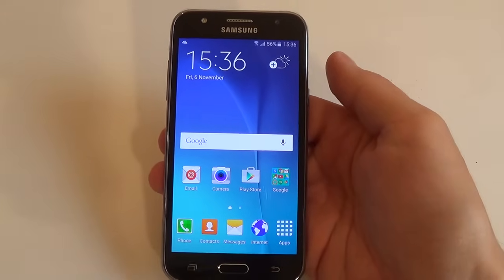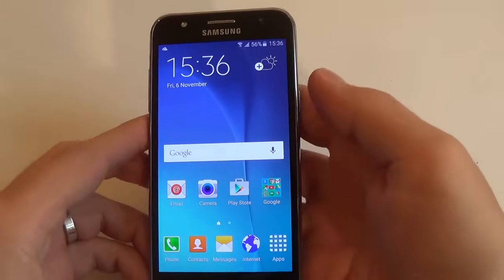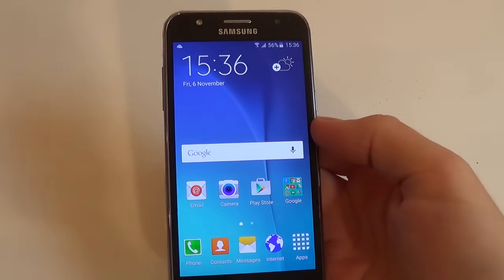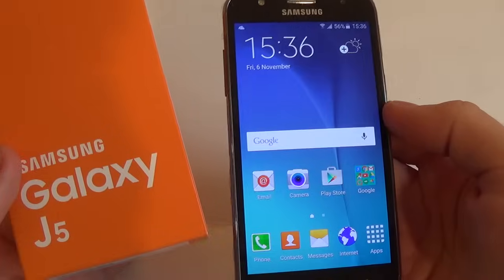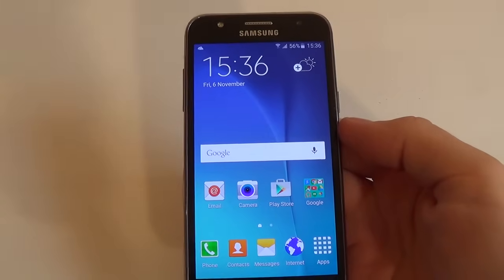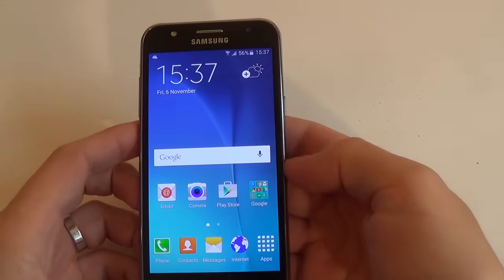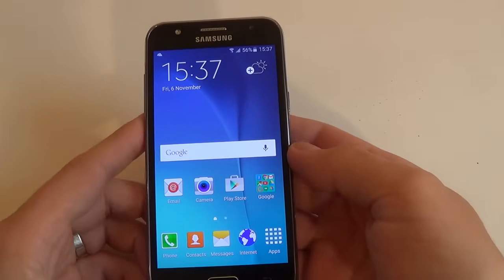Hi guys, I am Dan from GSM ABC and I have a new phone from Samsung. Today we talk about Samsung Galaxy Z5, and of course I want to show you how to do a hard reset for this phone.